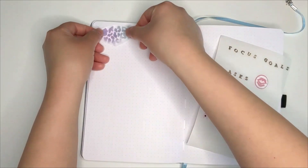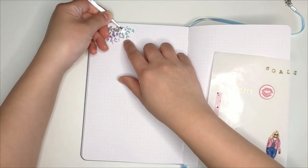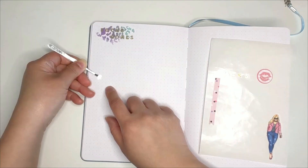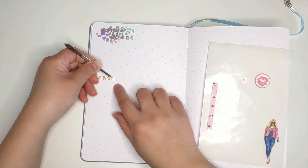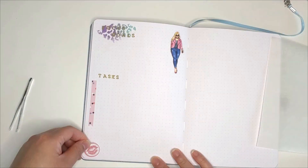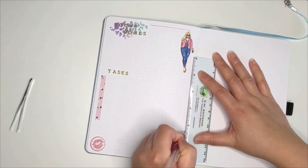For the first spread I'm making a focus goals and task page. This is where I'll be listing my goals I'm working on for the month and the steps needed to achieve them. I mentioned before that all of the detailed planning of my goals and resolutions will be done separately, and so I'll be referring to that outside of this bullet journal before noting down the essentials on this page.